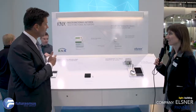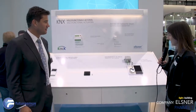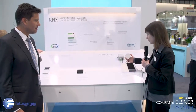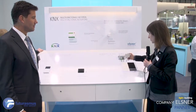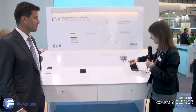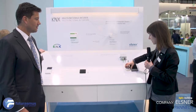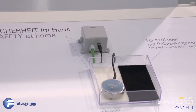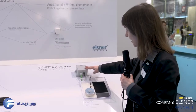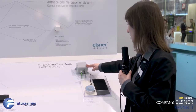What we see here is a leakage sensor. It detects water breakages or pipe breakages. You can see if the contact is closed between the two measurement zones. It beeps and sends a signal to the K-Nex bus, with a text notification and an alarm message.